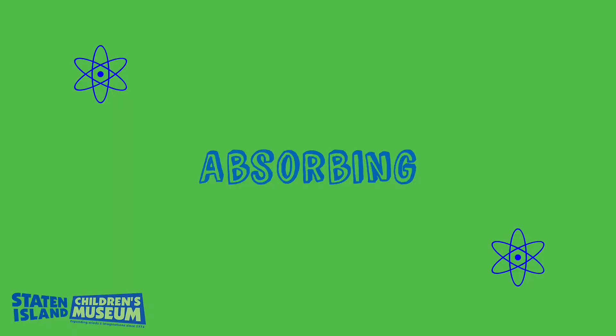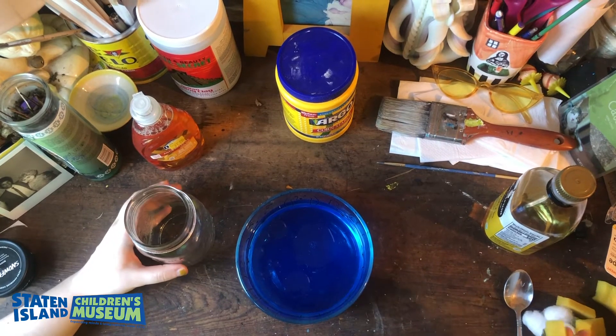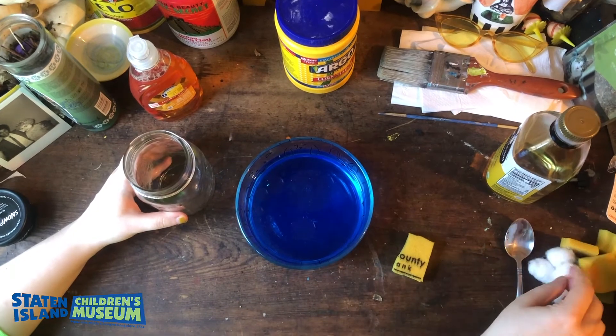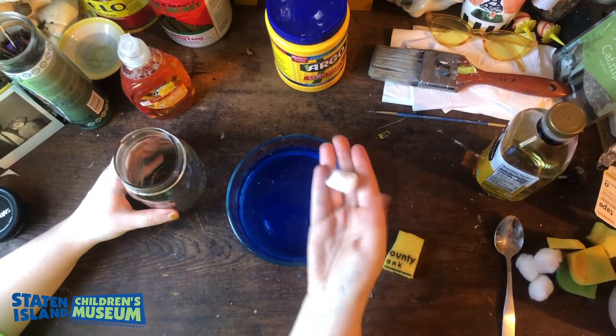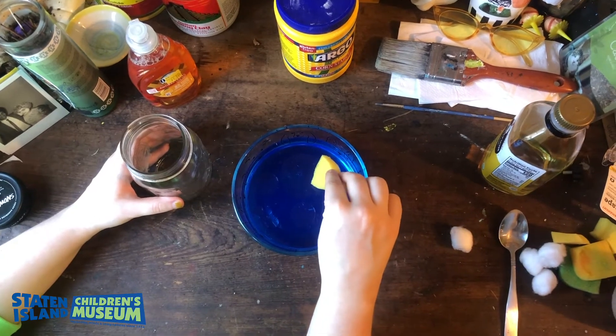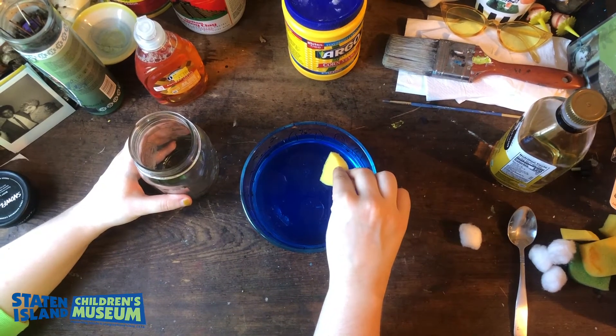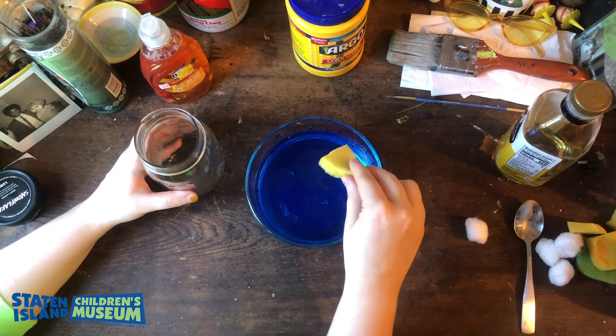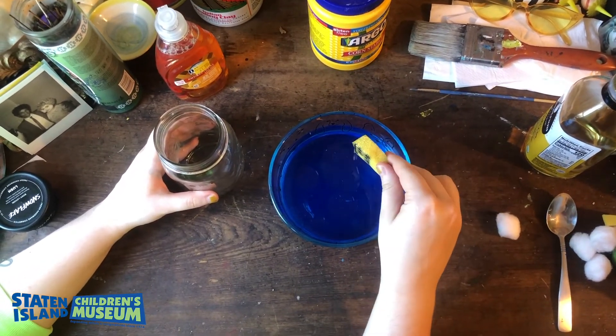Our next method is absorbing. We're going to try different ways to absorb the oil that is in our bowl. The first two ways we're going to absorb the oil are with a sponge and a cotton ball. At a real oil spill site, you'll see buoys with different types of sponges attached to them, and those will absorb the oil the best they can. They use different types of materials to make these sponges, just like we're using today.